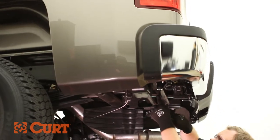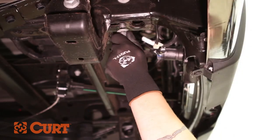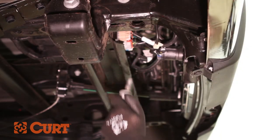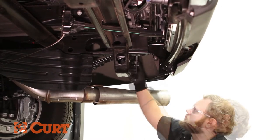Locate and remove the two 14mm fasteners near the frame rail on both the driver and passenger sides if present. If not present, weld nuts may need to be cleaned — use a wire brush and a penetrating lubricant.